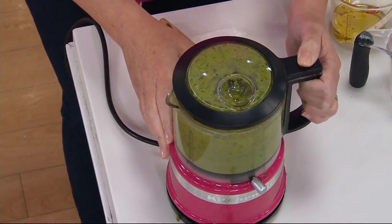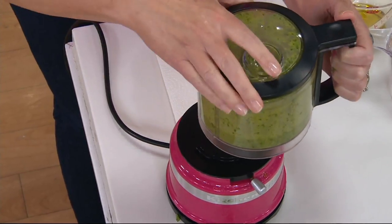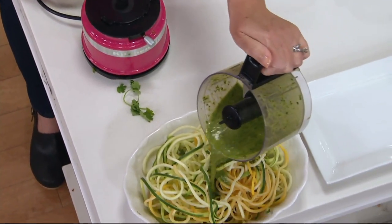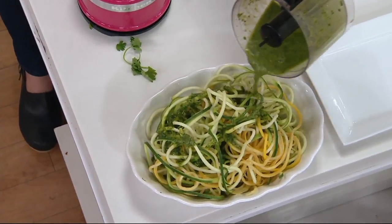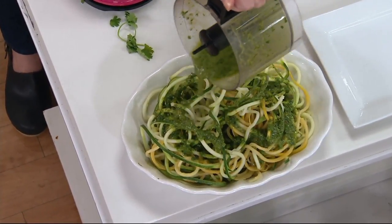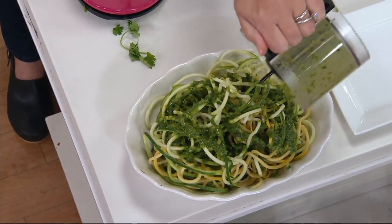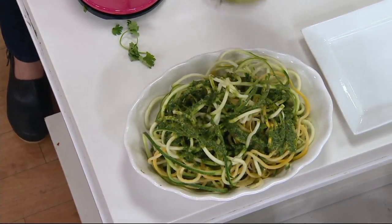When you're done, you just twist to take the bowl off, twist to take the lid off, and use that pour spout and handle to pour it right onto your dish. Everything that gets dirty goes right in the top rack of your dishwasher. It's so easy.